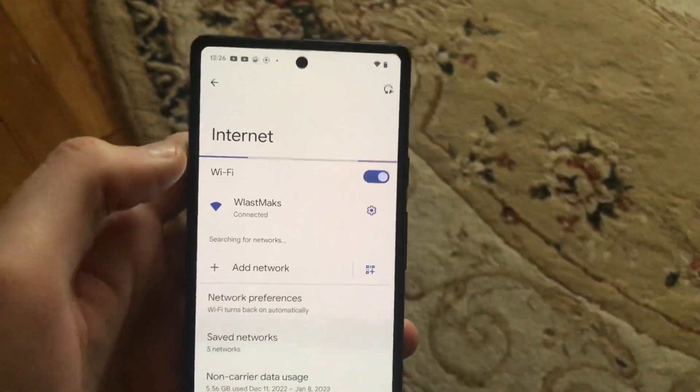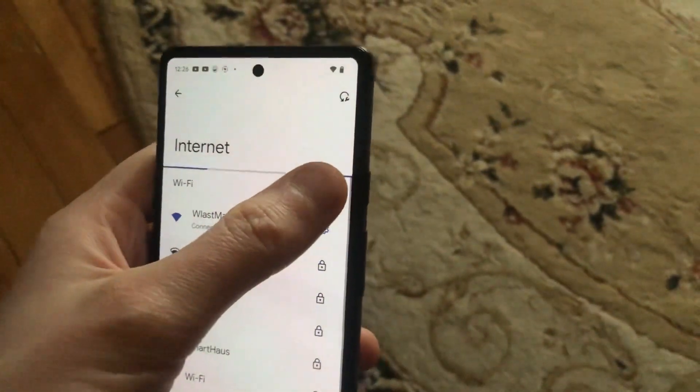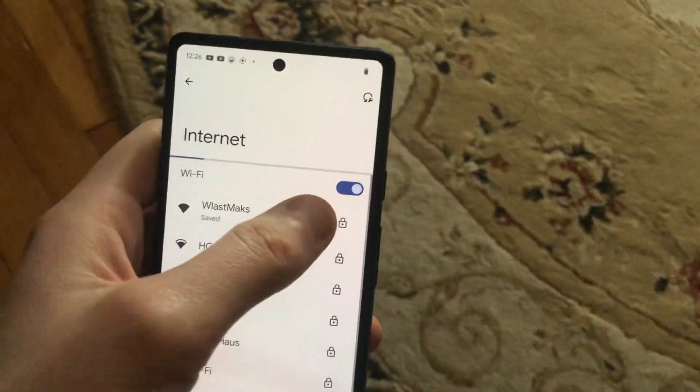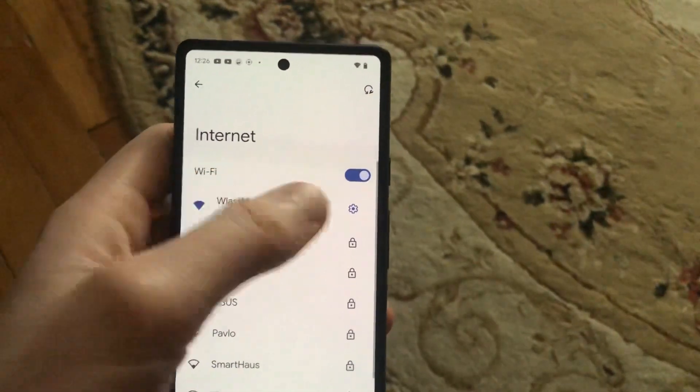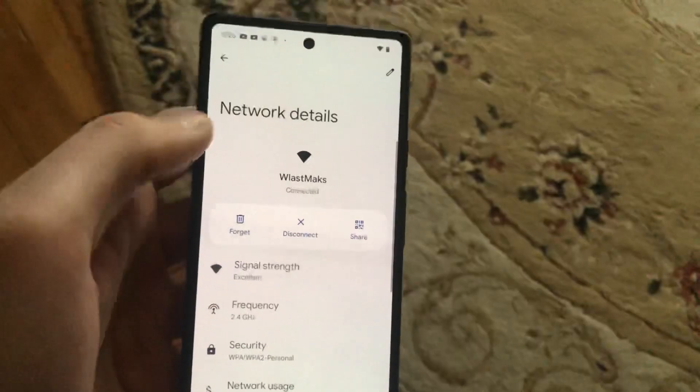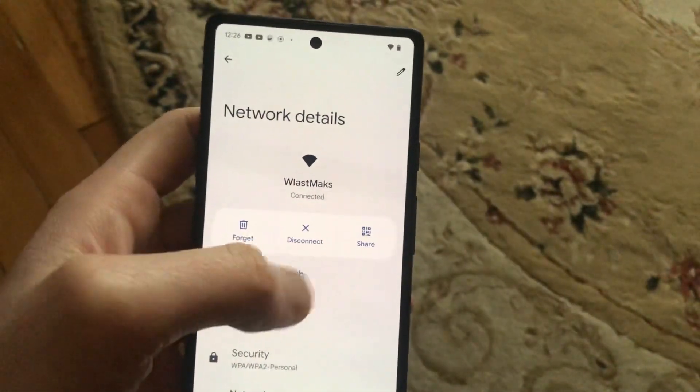Now just tap on Internet and try to turn off your Wi-Fi and turn it on again. If that doesn't help, you can tap on your network and try to forget it, then connect to it again.